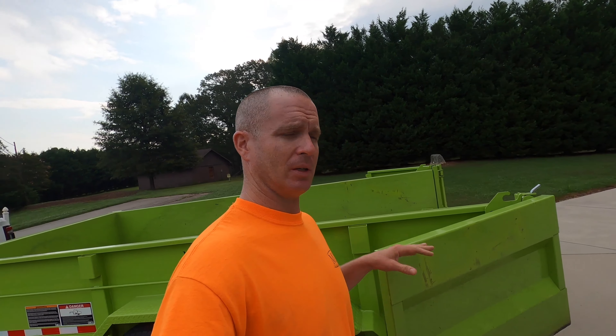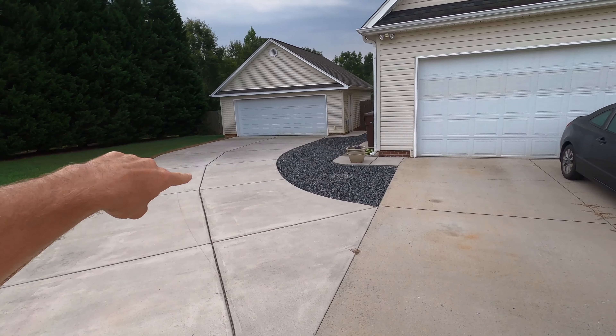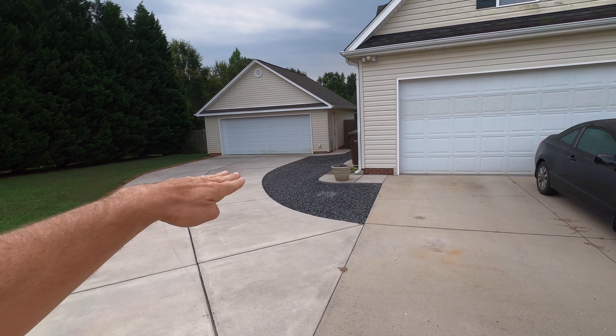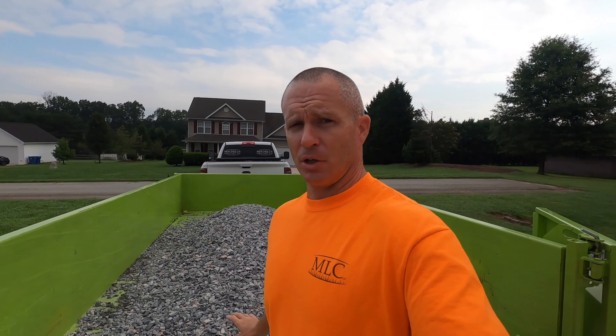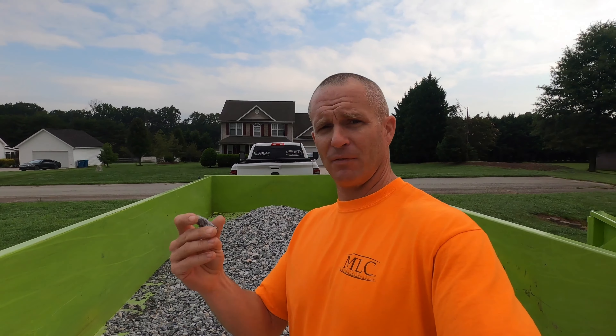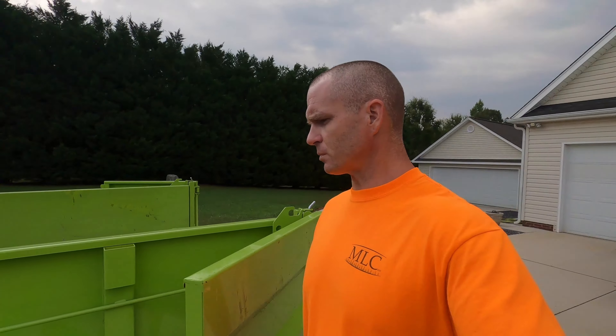Alright guys, I'm here in Stokesdale at the customer's home. I've got the rock here with me of course. I already got the trailer prepped and ready to unload. I'm going to show you real quick where we're going to put it — I'm going to go right over here in this area. I'm going to try and get the trailer around and dump it in this area right here. There's a little bit of settling right here, so the customer wants to fill this in with the stone. This is number 57 Stone — a mixture of half inch to inch and probably inch and a half size stone. Let's get this unloaded.